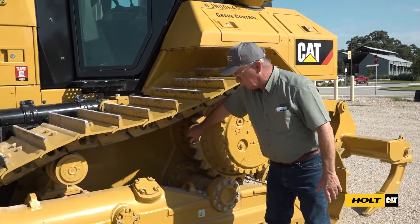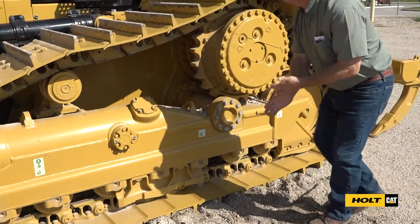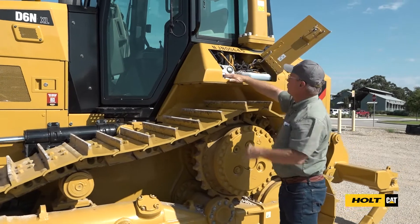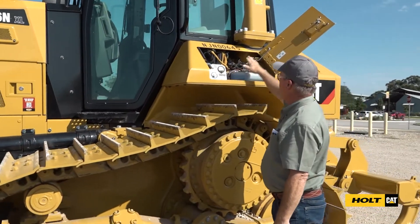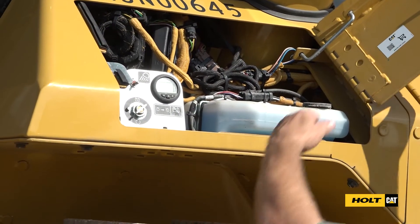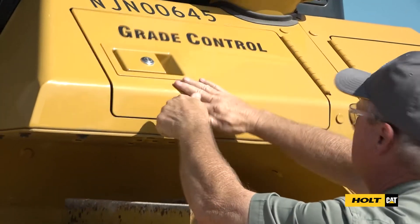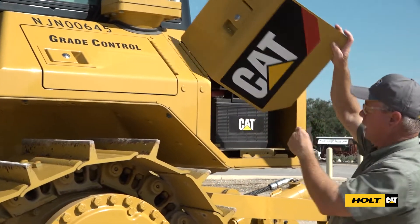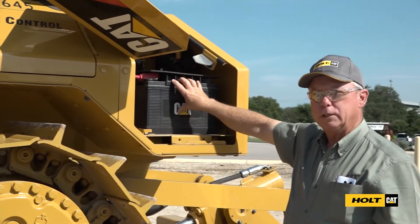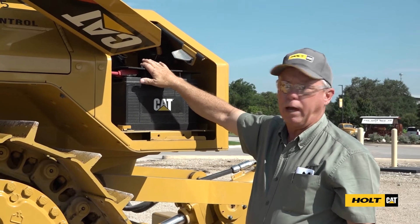Loose bolts on these drive segments or on these rollers down here is what we're looking for. Up in this compartment is our master switch, our meter, and the windshield washer fluid container. The compartment back here is batteries — from a safety aspect we need these batteries bolted down. We don't want them flopping around in this container.